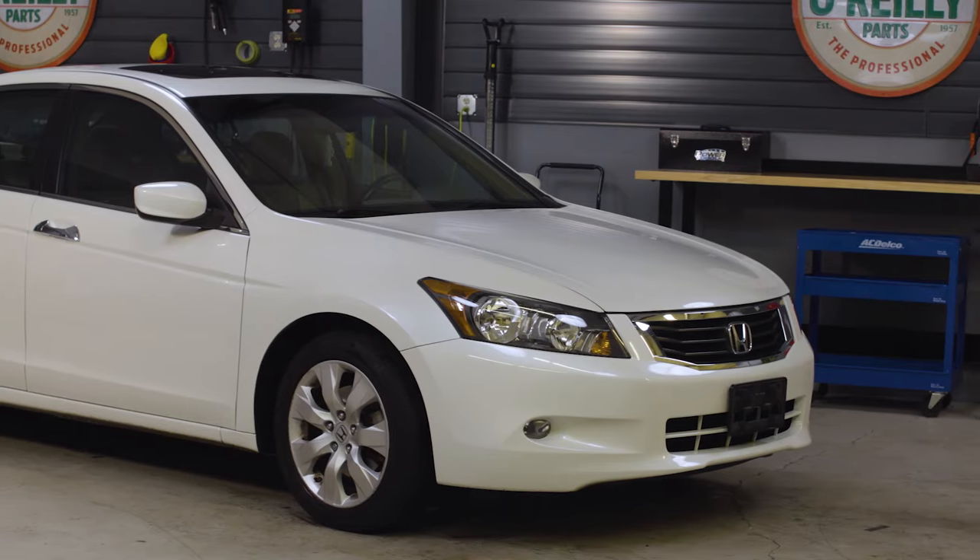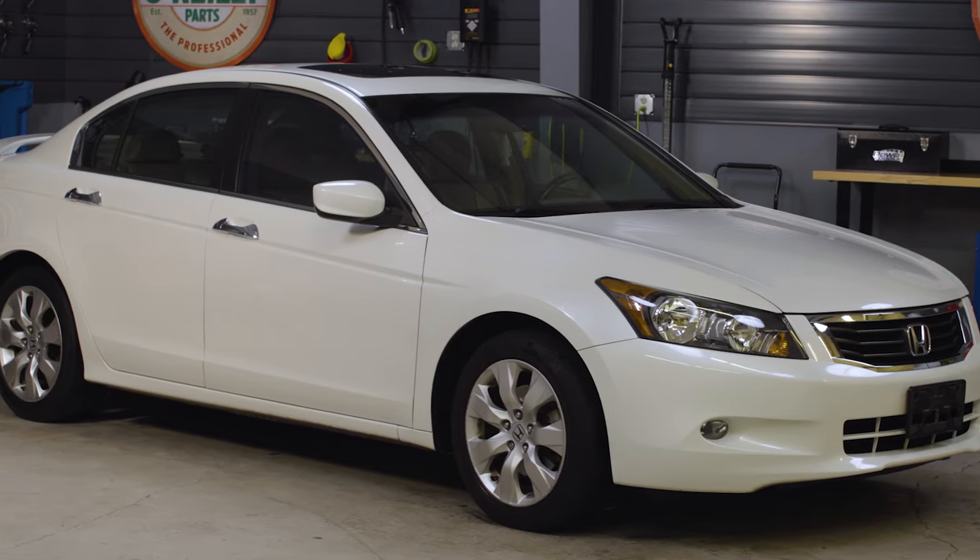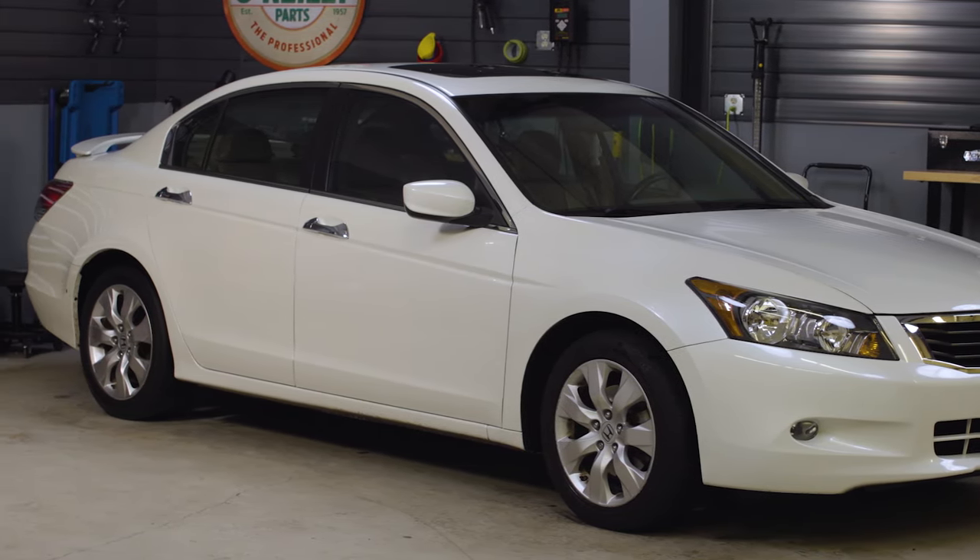Hey everybody, Chris here from O'Reilly Auto Parts to show you how to change brake pads and rotors on this 2009 Honda Accord. The job will be basically the same if you own an Accord that's 2003 to 2012. A brake job on any other vehicle will be similar to what I'm doing today, but there will be some differences, so be sure to know the specifics for your vehicle before getting started.